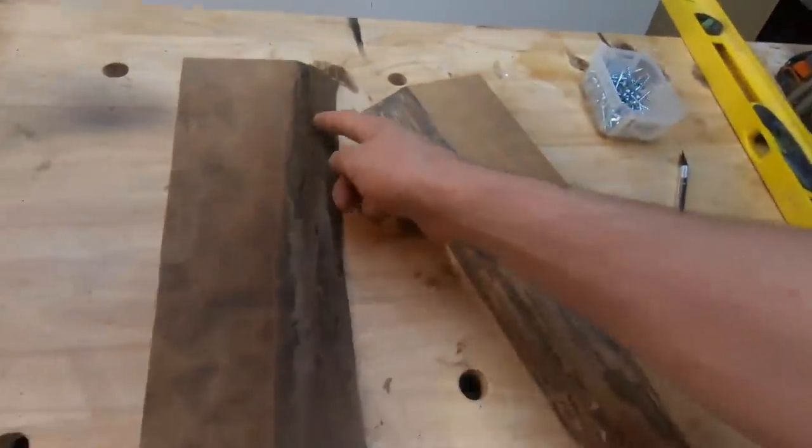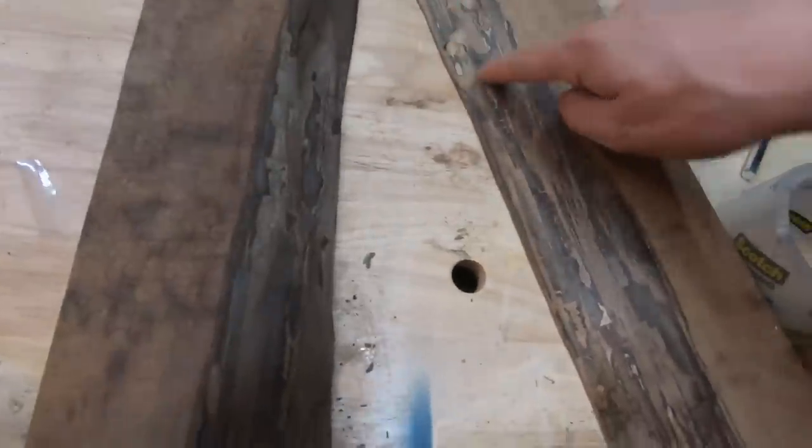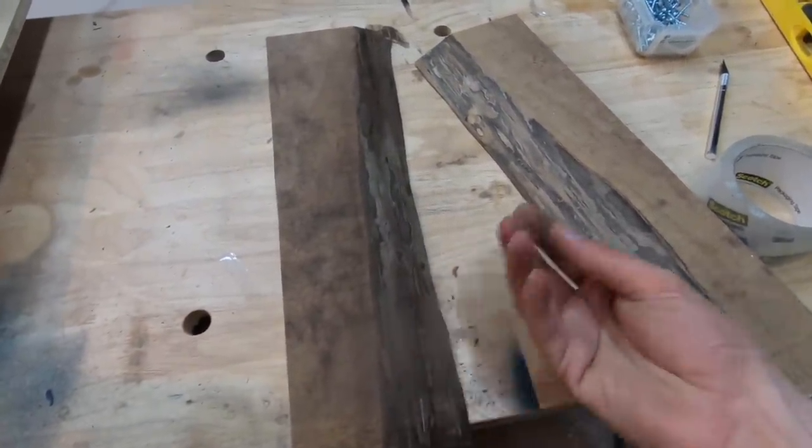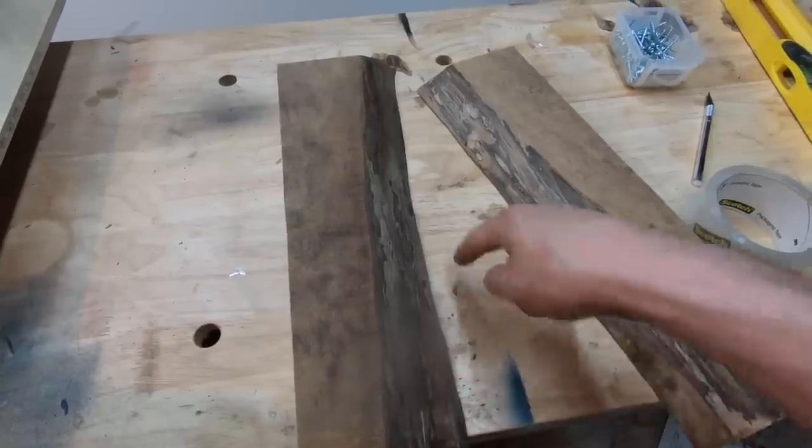Now that we have our form caulked and it's waiting to dry, what we're going to do is prepare our wood for the form. We're going to take a little bit of epoxy, mix it up, and seal these edges right here so that when we do pour epoxy, no air bubbles come out of here and mess up our river.